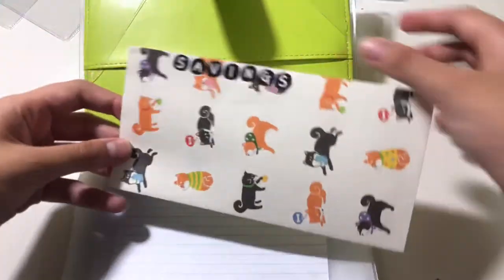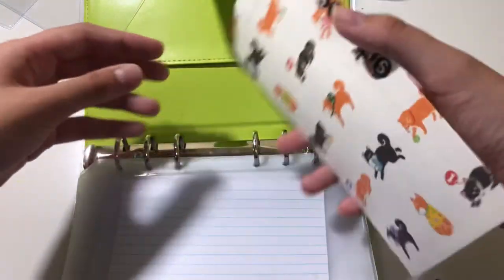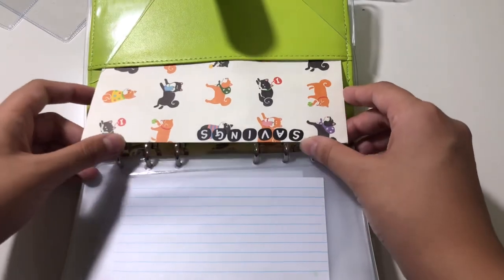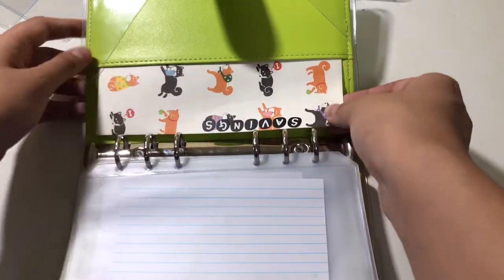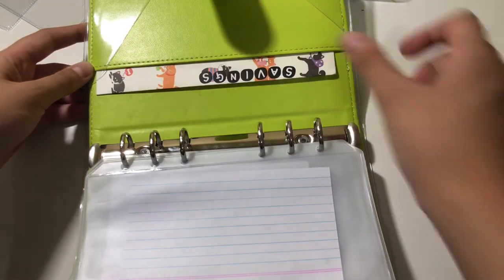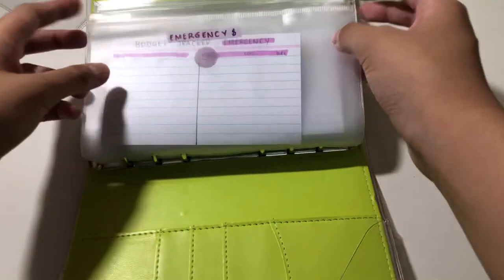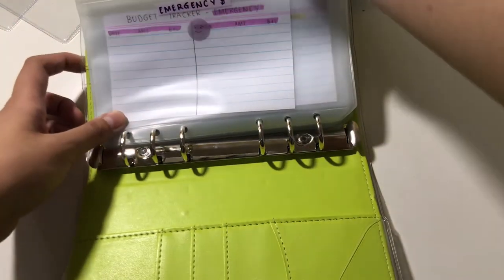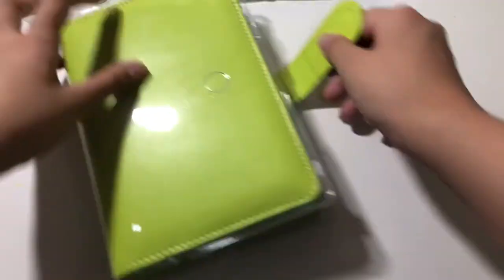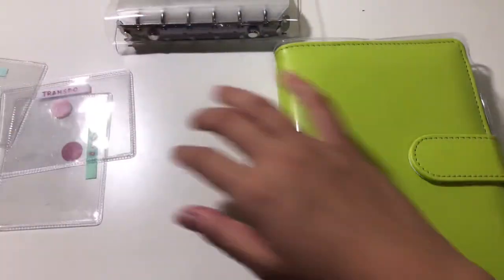This one is going to be my savings envelope. The paper envelope is from Daiso and the stickers are from Shopee. I'll just put rollover money or anything extra here so I can save some more, besides my emergency fund and emergency envelope.